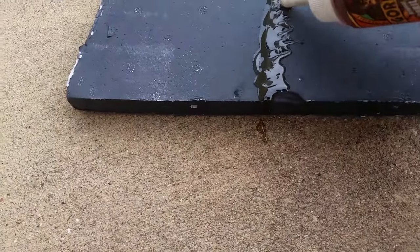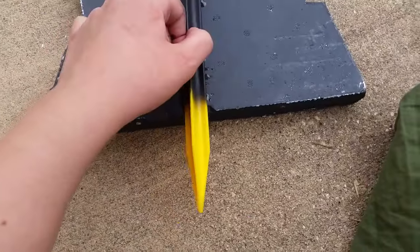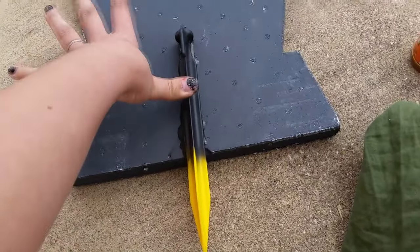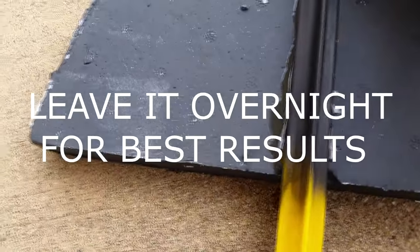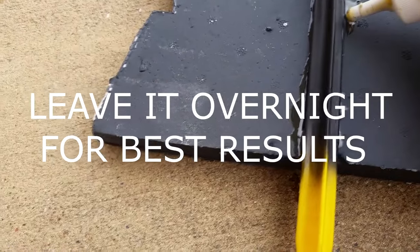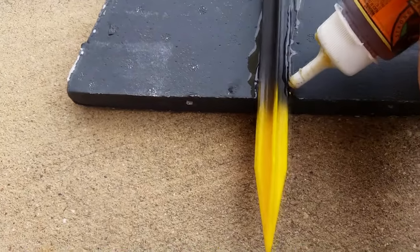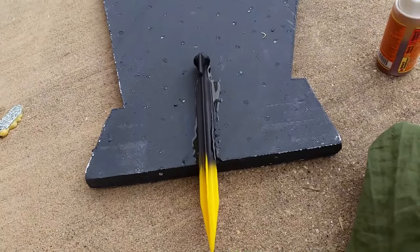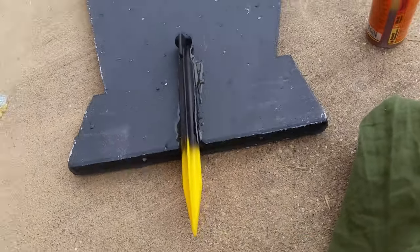The glue will puff up to hold it, and it'll take probably an hour to do that. You can put something heavy on it — I suggest doing that, but you don't necessarily have to. Just push it down and do not touch it for at least a good hour to two hours to let the glue set. It is a pretty liquidy glue. I always like to put a little extra because I like to be cautious — you don't have to put quite as much as I do, or you could put more.